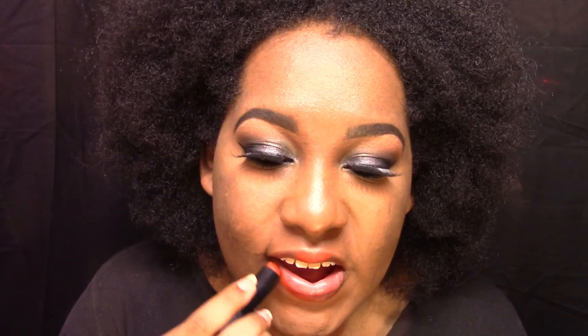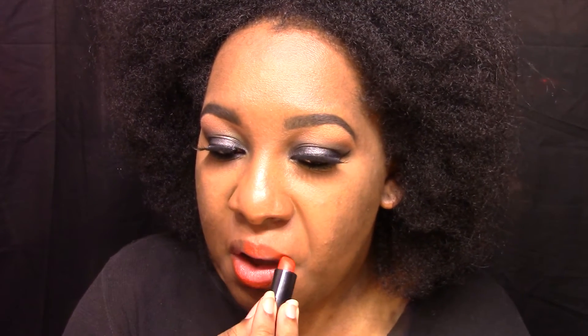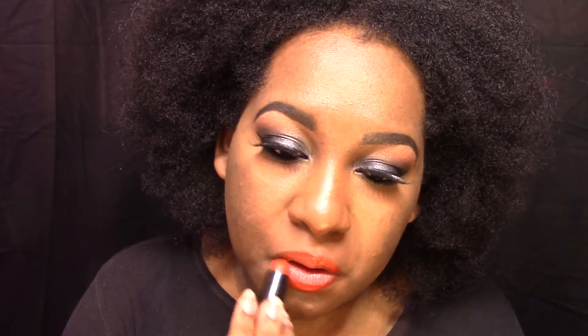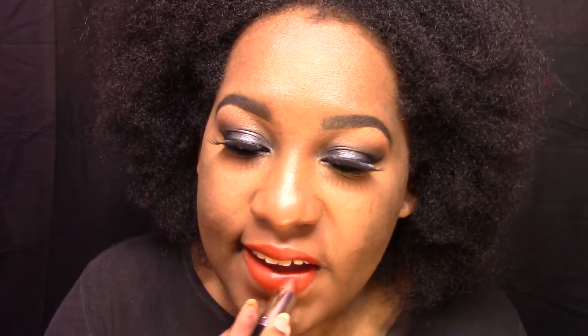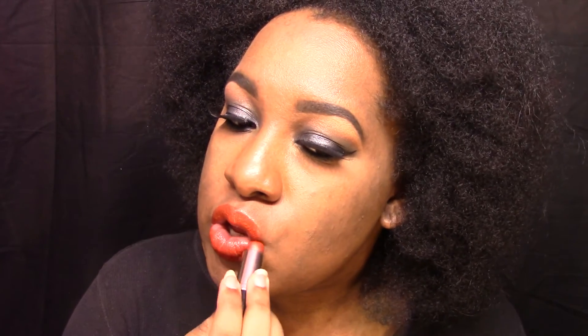I went in with Bang Bang and put that all over the outer perimeter of my lips. Now I'm going in with our ground lipstick, which is one of my favorite lipsticks — from Estee Lauder. I'm putting that in the inner part of my lips and all over the lips really, just to blend everything out. Don't forget the corners. It makes it look like you have lip gloss on, even though you don't — it adds this beautiful shimmer.